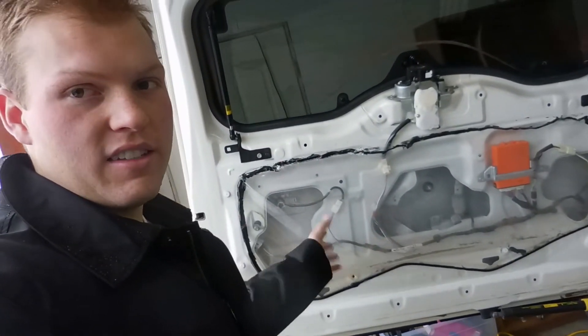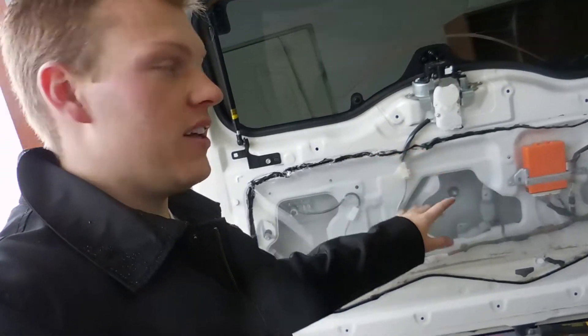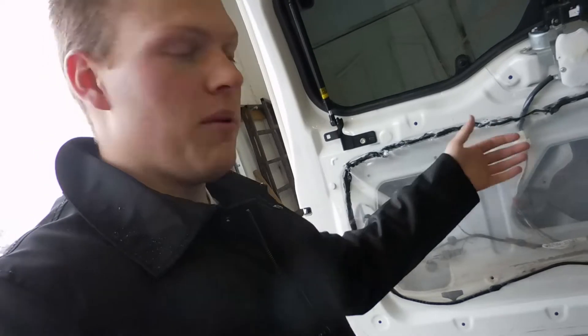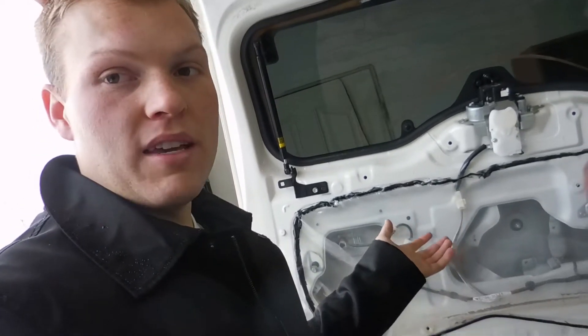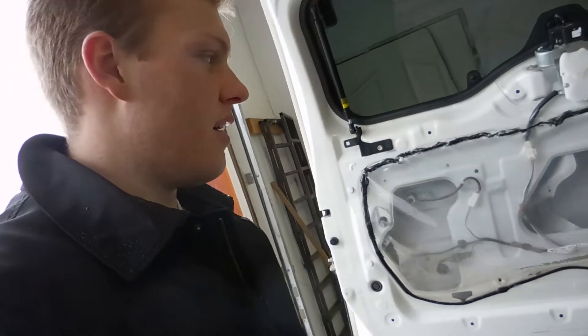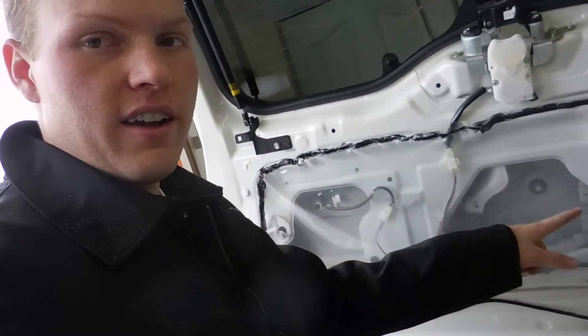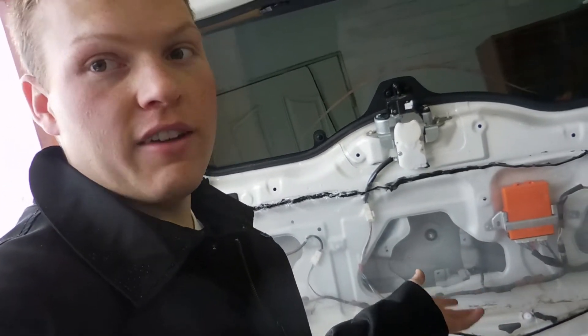Then you'll have this plastic sheet that has black sticky stuff all around it. You want to peel that off carefully so that way you can gain access to the motor, and if you keep it in one piece then you can just re-stick it back on. The motor sits right here in this cavity, and there you're going to find a plug. You want to unplug that if your motor is bad so that you can replace it.